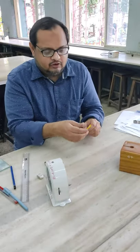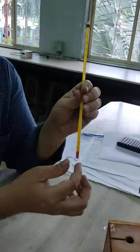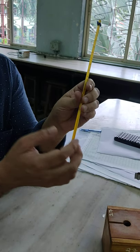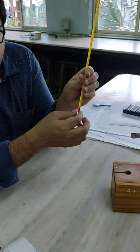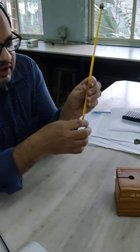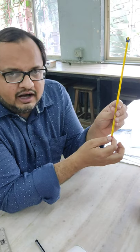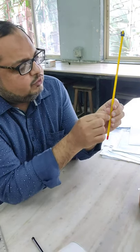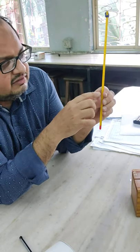Another instrument you will require is this thermometer. This thermometer has a thermometer bulb. Generally the thermometer we use has mercury, but here alcohol is used so I can show it to you properly on camera. This is an alcohol-based thermometer where you can see a lead-colored liquid. It moves like this, and there is a scale on it.